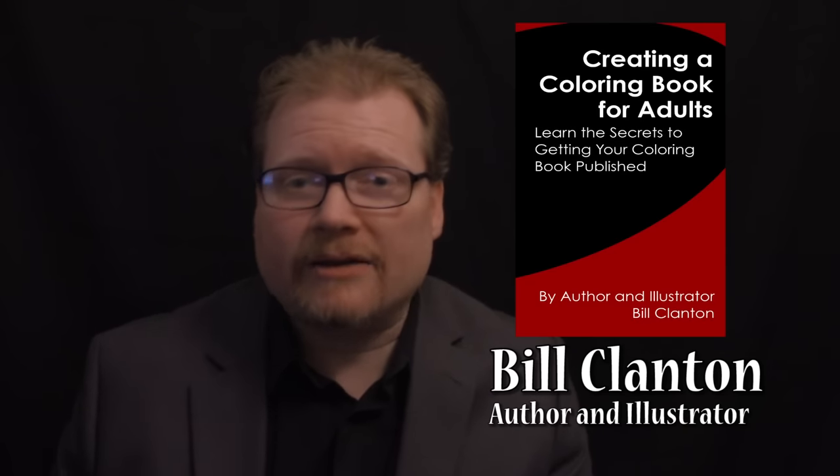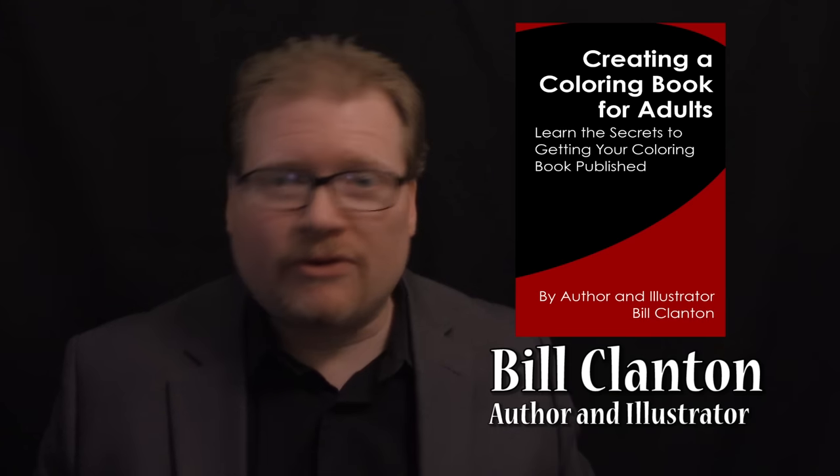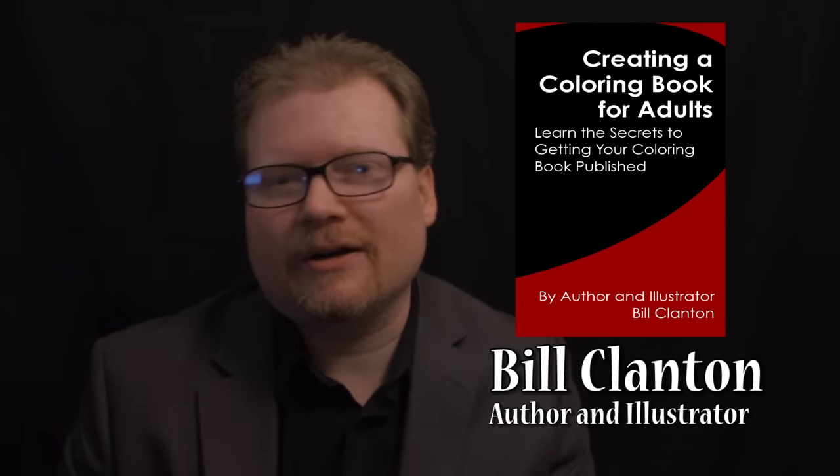I hope that gets things started. We'll continue with more of those steps in my next video and go over in more detail what some of the other steps are. I invite you to check out my book — it's available on Kindle, and if you'd rather have the paper version, it's available in paperback as well. Just click the link at the bottom of the video, or search for Bill Clanton on Amazon. You'll find all three of my books there, or just search for Creating a Coloring Book for Adults: Learn the Secrets to Getting Your Coloring Book Published. I'm Bill Clanton, and thanks for watching.